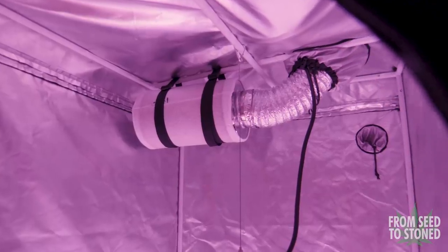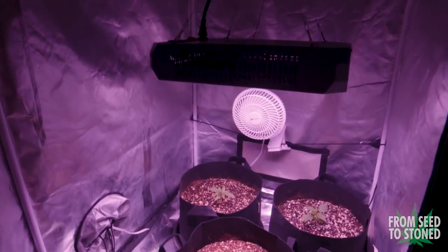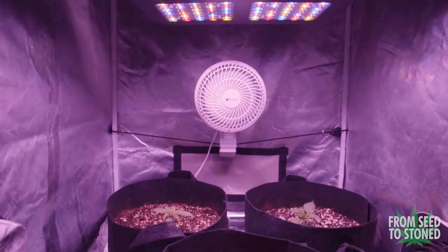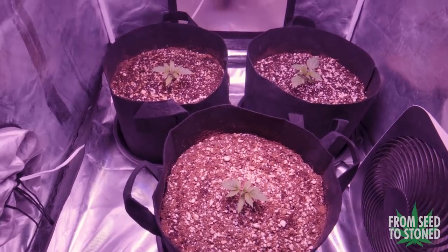I've also been skeptical of budget LEDs due to horror stories and crappy yields, however with this light set fairly close to the plants they seem to love it so far. The fact that it puts out virtually no heat means the plants aren't getting any heat stress and they are receiving the proper PPFD values they need in order to thrive. The true test is going to be how they handle during flower when the plants get larger.